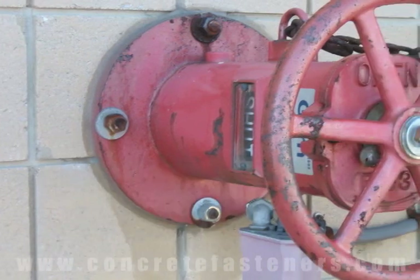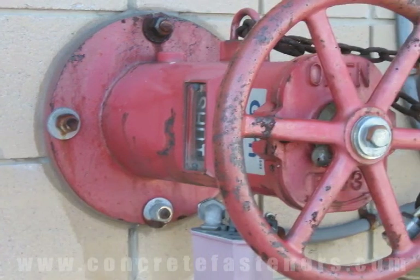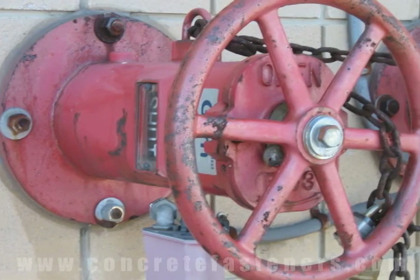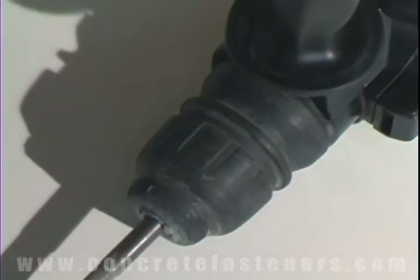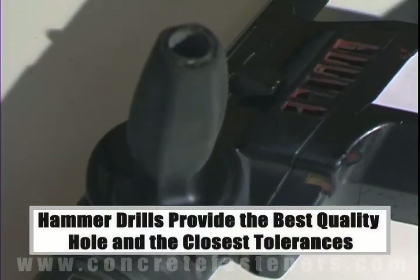Sleeve anchors are sometimes used for fastening a valve to a block wall. When fastening a concrete, brick, or block base material, a hammer drill must be used.